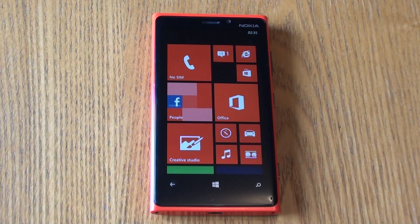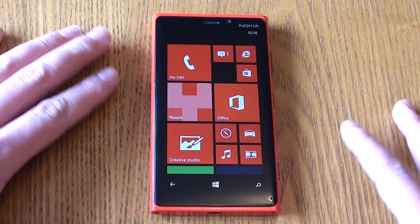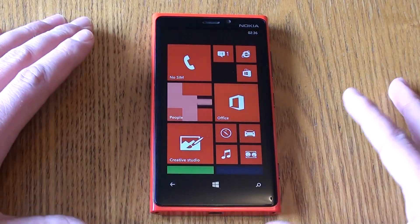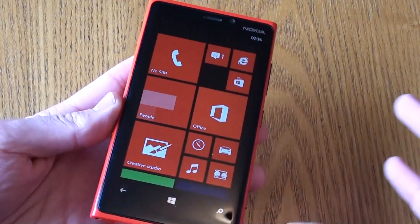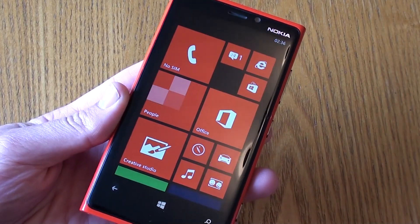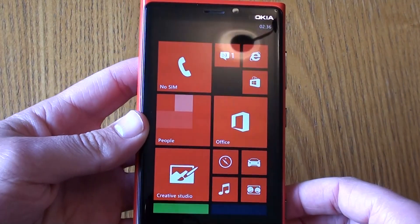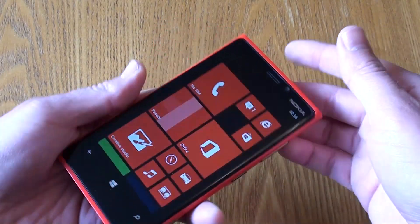What's up guys and welcome back to Used and Reviewed. In this video we're going to be doing a review of the Nokia Lumia 920. I've had the pleasure of using this device for a couple of weeks now, so I'm going to give you my thoughts and opinions. I'll start off with the design — I'm not going to go through all the specifications because I did that in my unboxing video, so check it out in the description below.